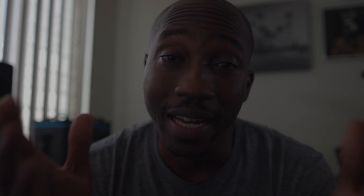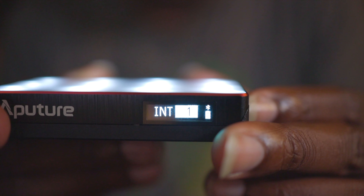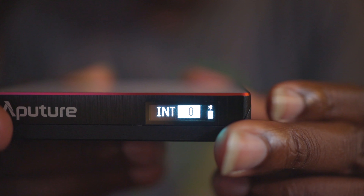Another thing I want to talk about is functionality. It has only two physical buttons — the on/off button, and a scroll wheel that also acts as a button. On the side it has an LED screen that helps you navigate through the different settings on the light.